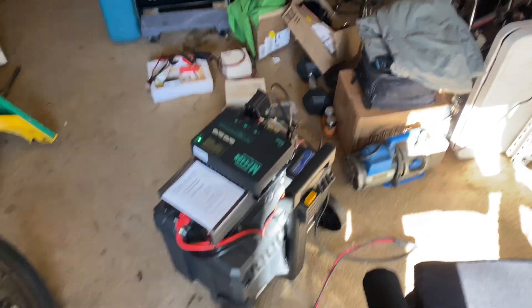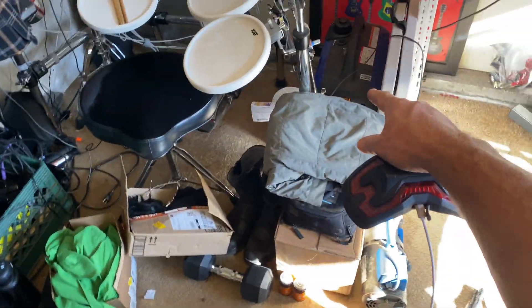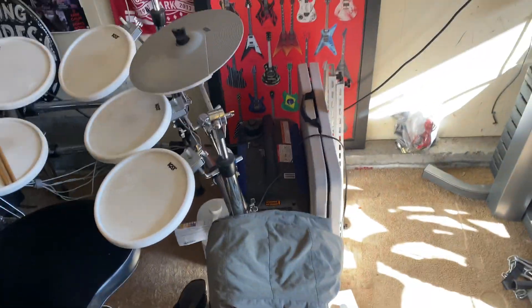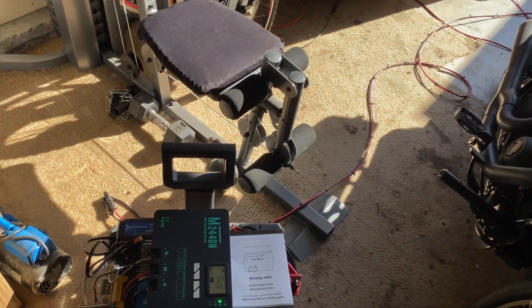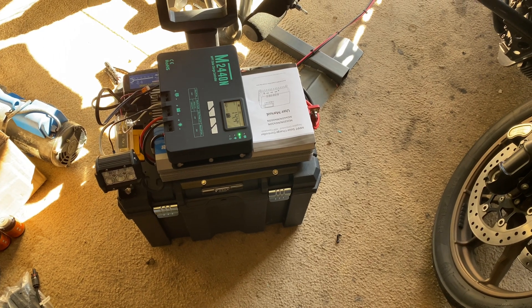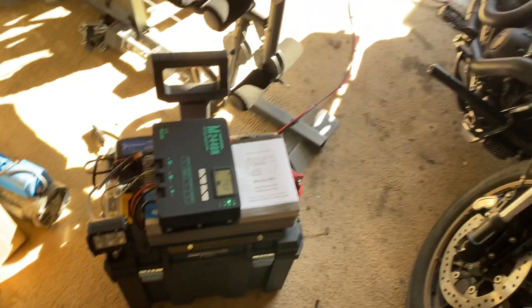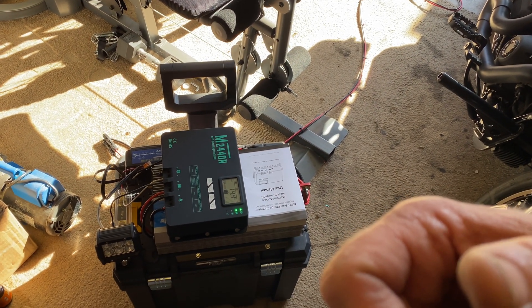I'm not screwing around either — I also have a Yamaha gasoline generator, a 1600-watt Yamaha, because you know, gasoline works really good. So I've got some options.